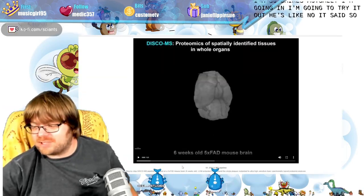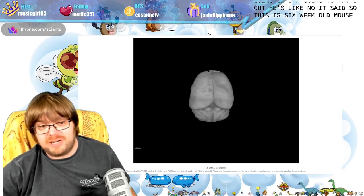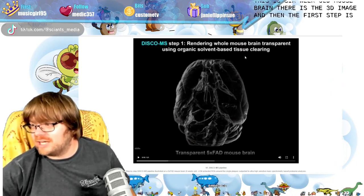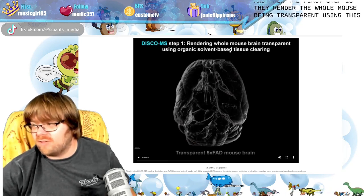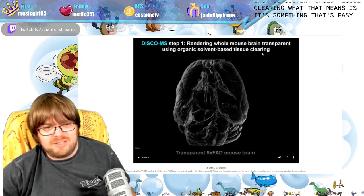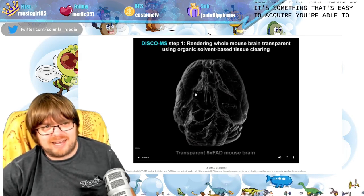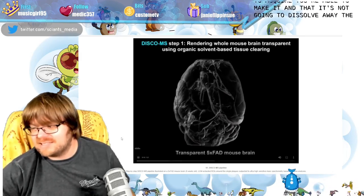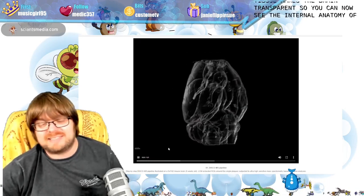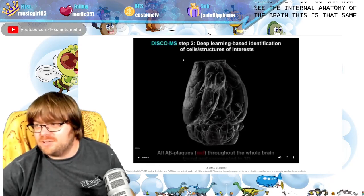This is a six-week-old mouse brain — there is the 3D image. The first step is to render the whole mouse brain transparent using an organic solvent-based tissue clearing. That means it's something easy to acquire, you're able to make it, and it's not going to dissolve away the tissue. It makes the brain transparent so you can now see the internal anatomy of the brain.